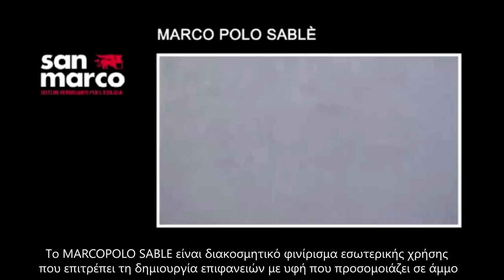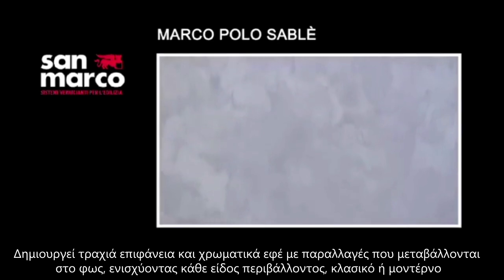Marco Polo Sable is a decorative finish for interiors, which achieves surface areas with a texture similar to sand that is pleasant and slightly rough to the touch. It has a flat and shaded appearance, which is capable of enhancing surroundings in any style, both traditional and modern.